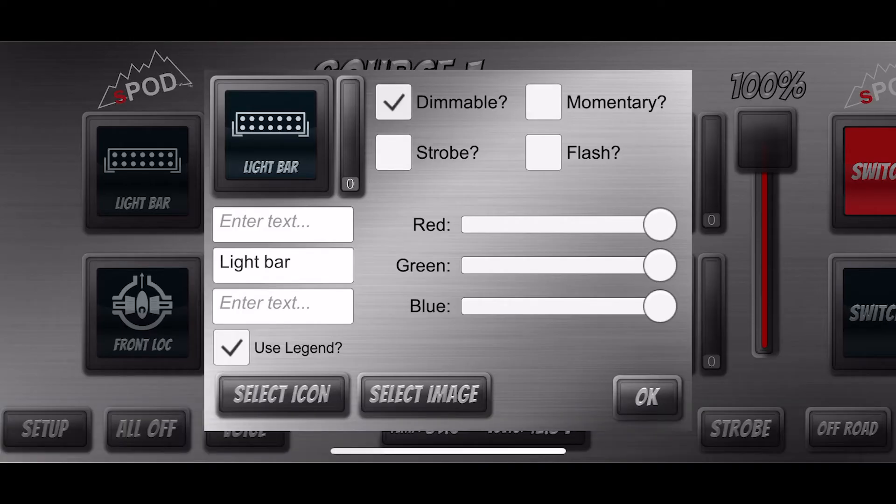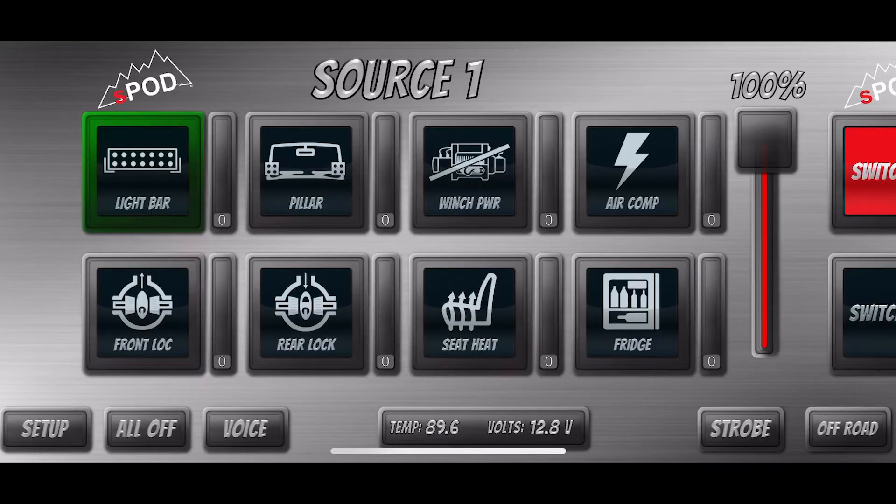I call it a race keypad, but it's a keypad with eight switches, each of which has three settings. So you can do on/off, you can strobe, you can dim it — but really this unit is really awesome.